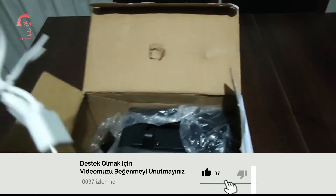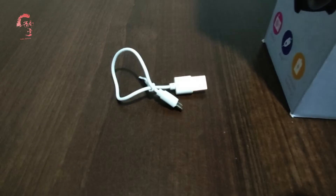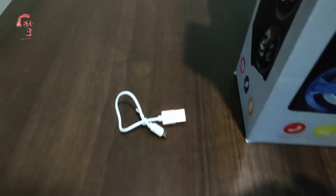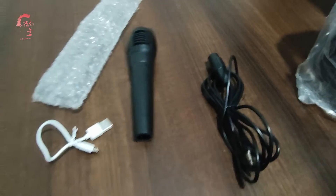Ürünümüz gördüğünüz gibi poşetlenmiş. Yaklaşık olarak 20 santim uzunluğunda bir şarj kablomuz var; daha uzun bir kablo gönderebilirlerdi fakat 20 santimlik bir kablo göndermişler. 2 metrelik kablomuz ve bir adet de mikrofonumuz bu ürünle birlikte gelmektedir arkadaşlar.